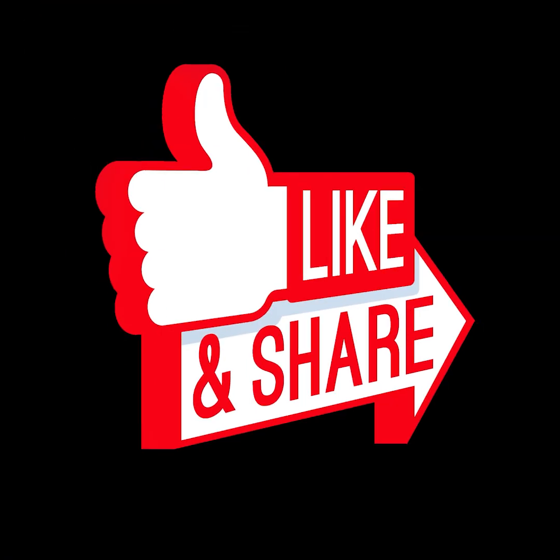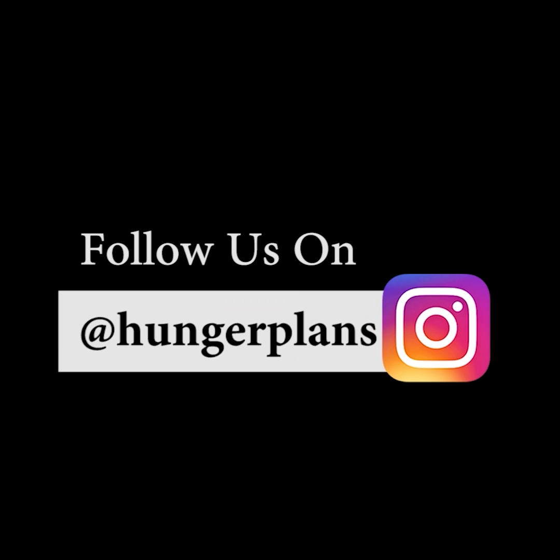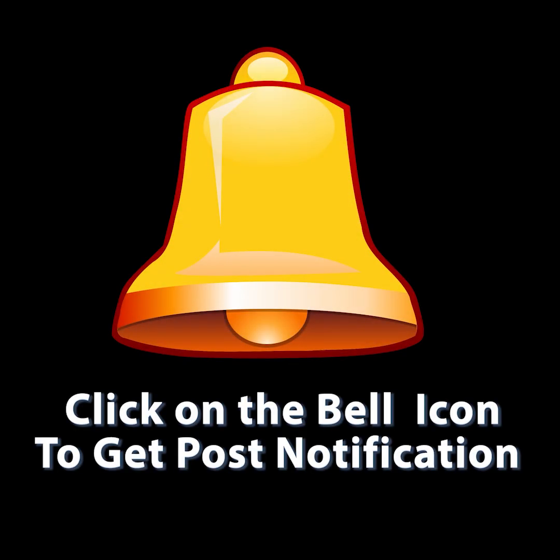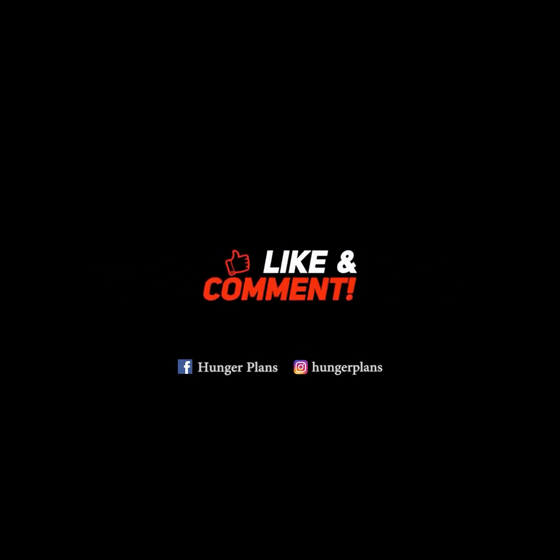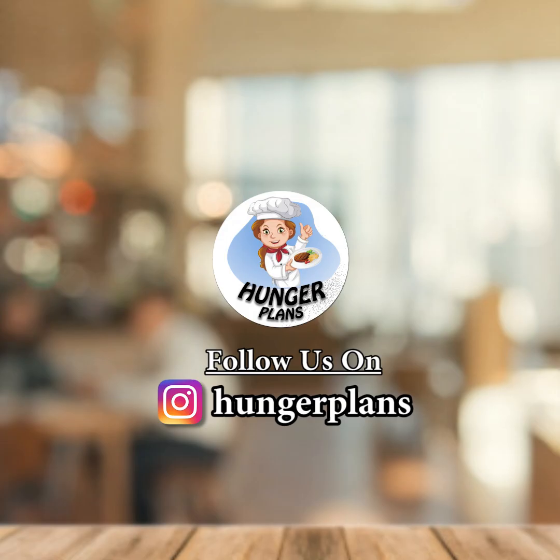Don't forget to like, comment, share and subscribe to our channel. Follow us on Instagram and Facebook at Raid Hunger Plants. Also click on the bell icon to get all the post notifications. Thank you for watching and stay tuned for more amazing videos!